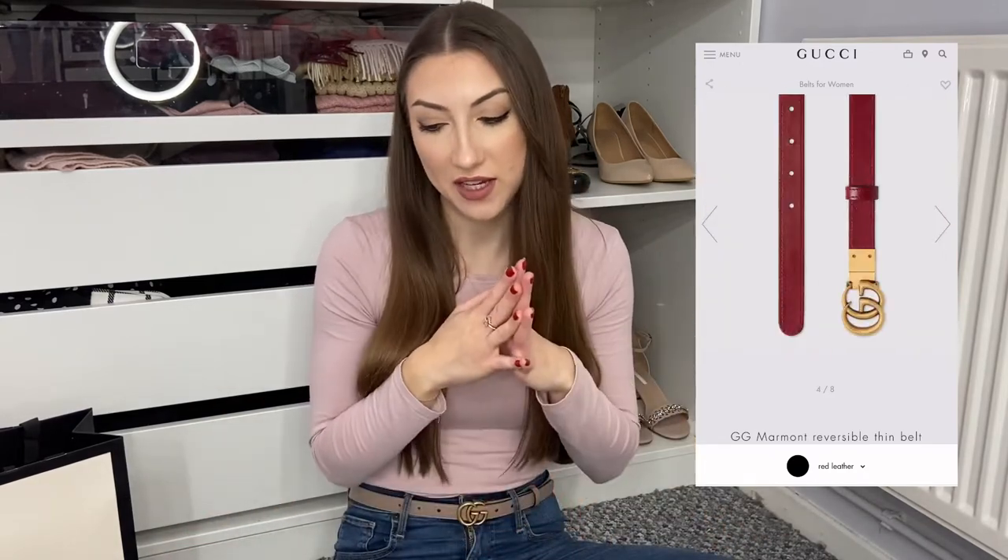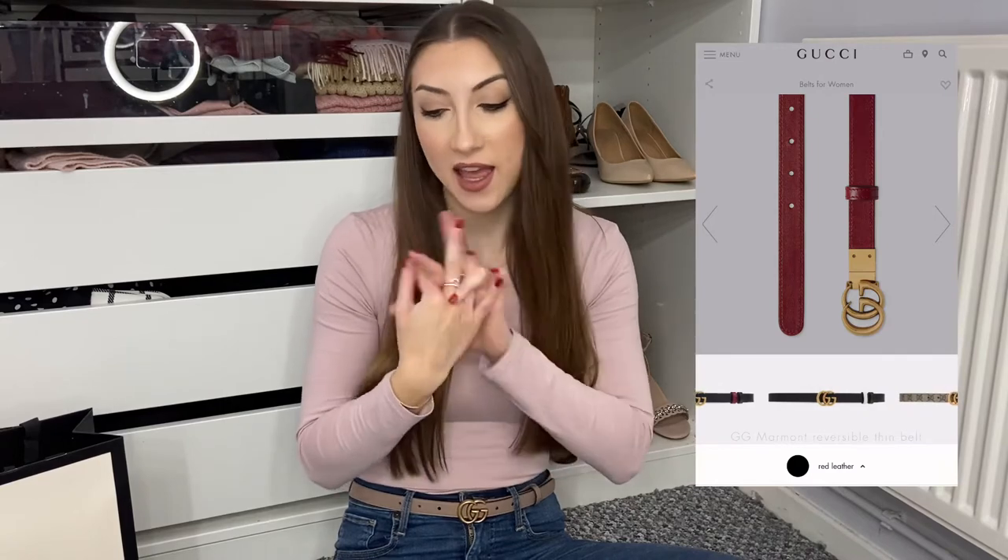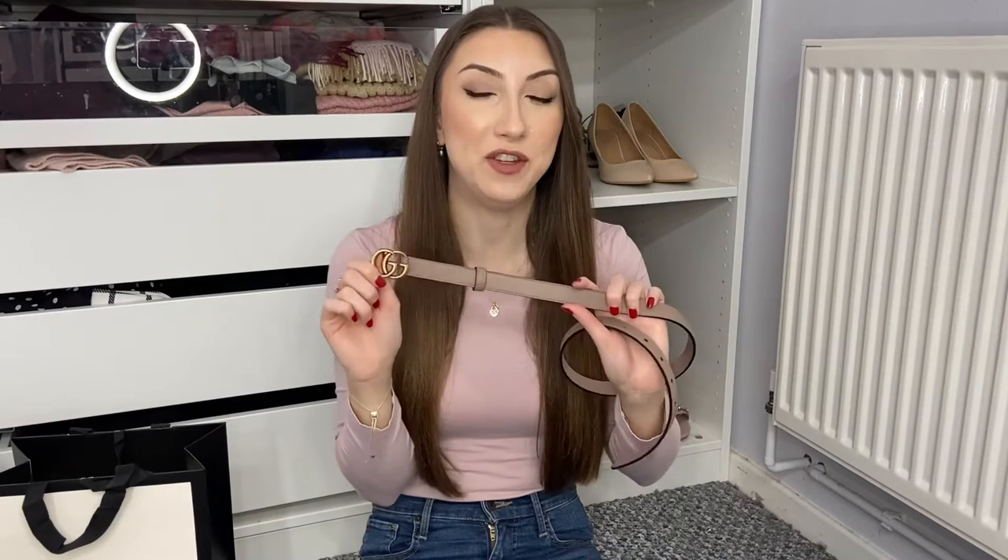They also do reversible belts — I was looking at one which was black on one side and red on the inside, which I really liked the idea of, so you're essentially getting two belts in one. They retail for £370 in the two centimeter and £400 in the three centimeter. For an extra £70 to £100 you're getting pretty much an extra belt, so if you're looking at a few different colors, definitely have a look at the reversible belts. They also do a black and white and a black and brown.